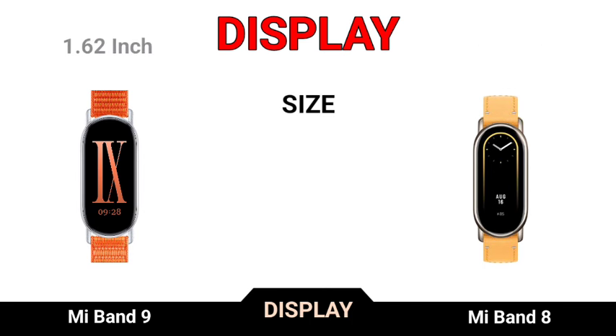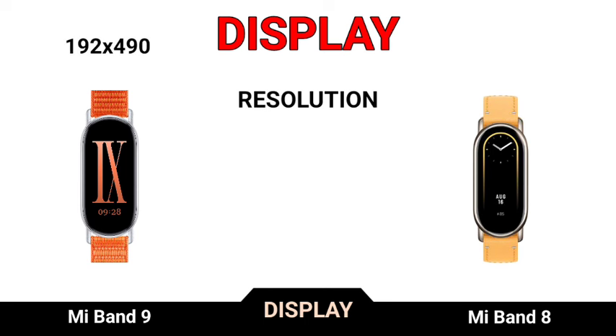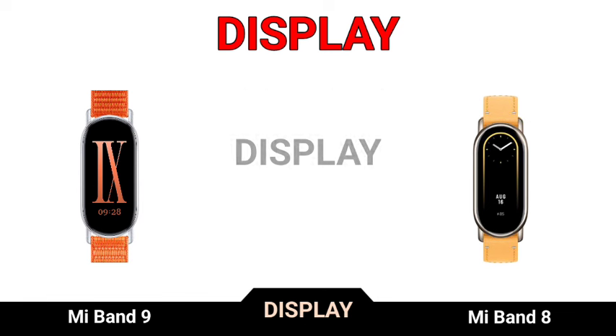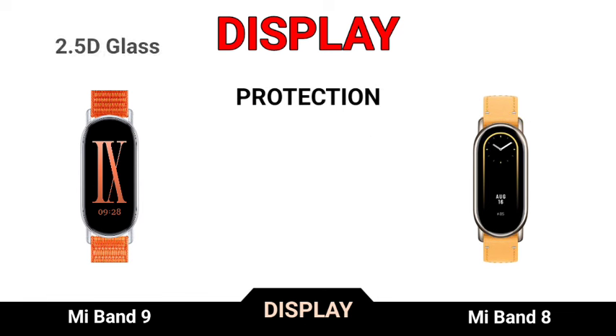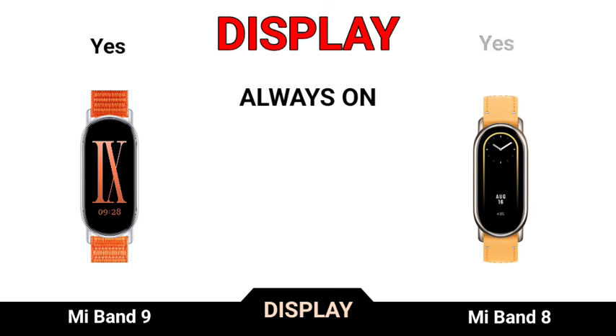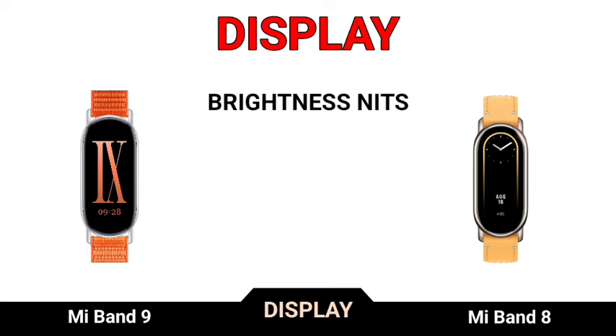Display size, display resolution, pixel density. Production, always-on display, brightness needs.